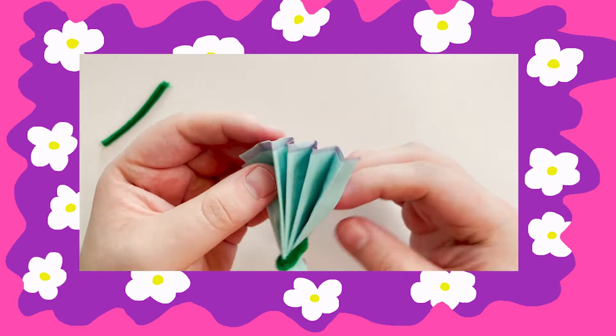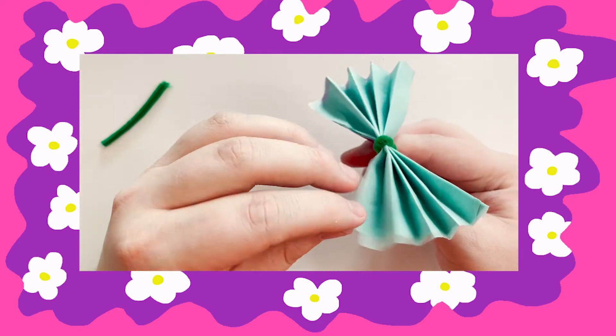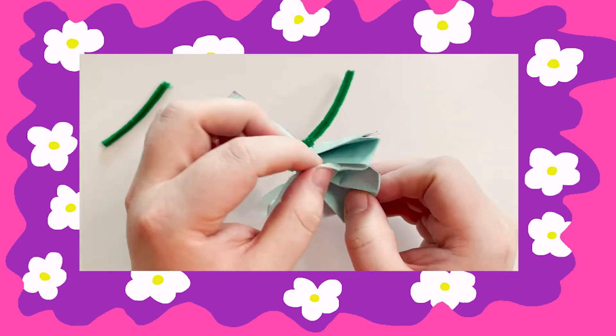Fan out the tissue paper like this. The next step is to pull the sheets of tissue paper apart from each other. Make sure to be pretty gentle with this step because tissue paper can tear easily.